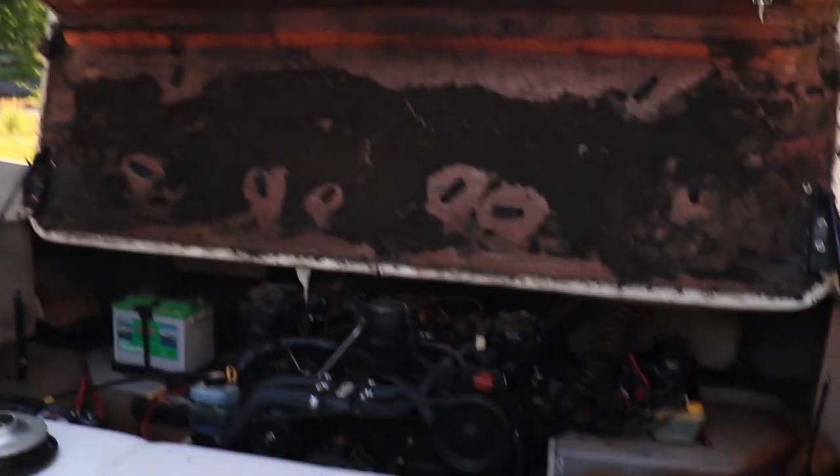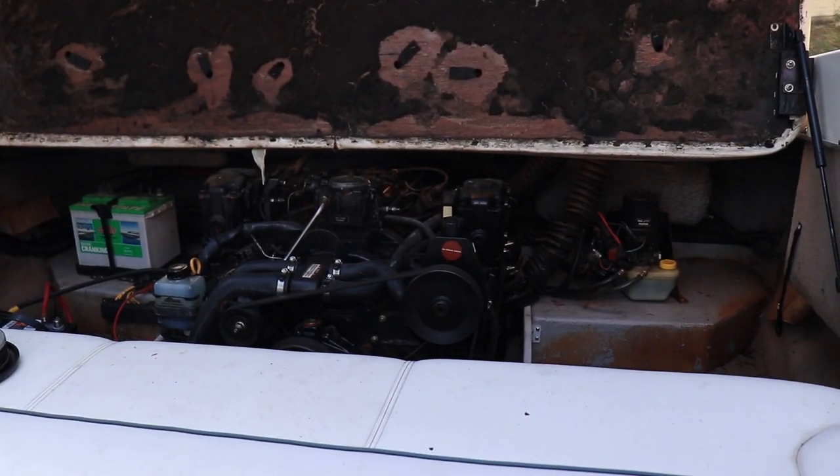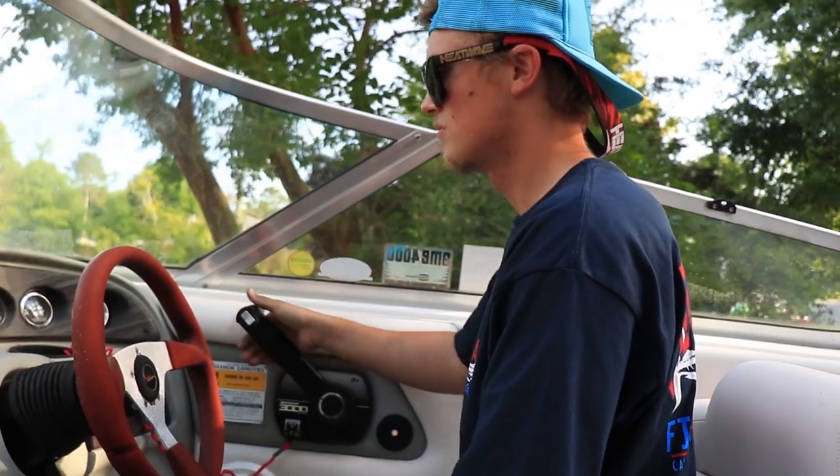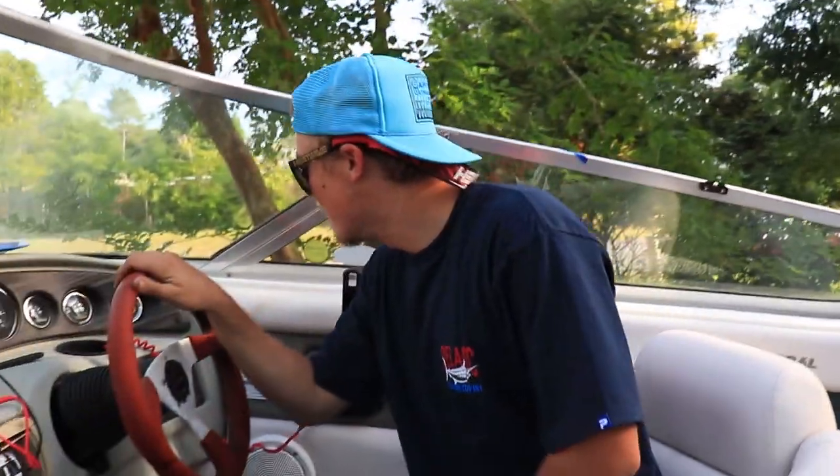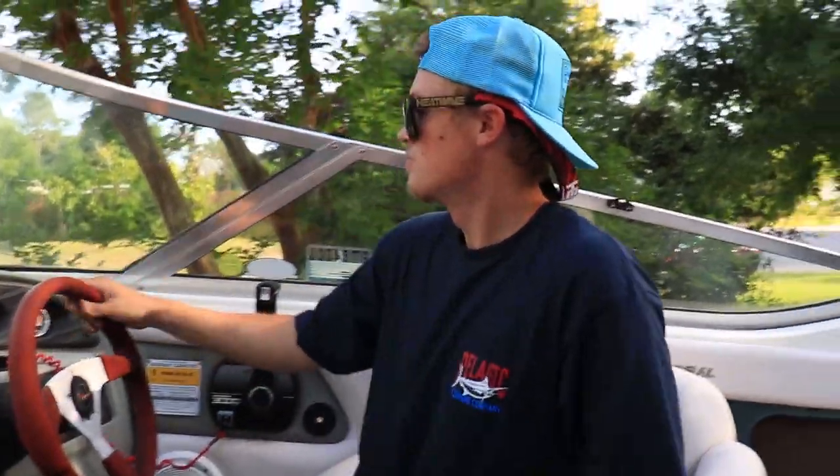That's freedom — that's great. She goes right back into idle, that's nice. Temp is sitting at 150. Let's see if the power steering works.